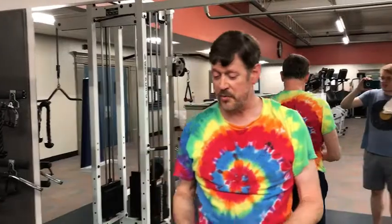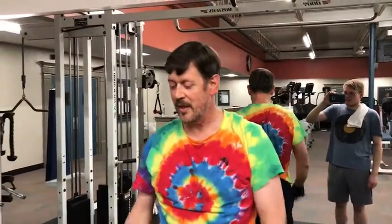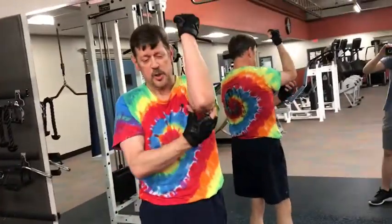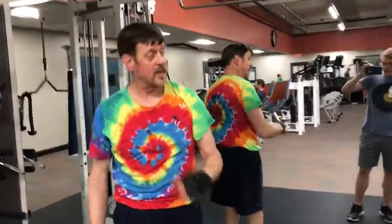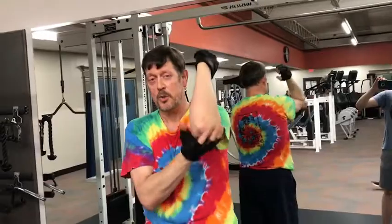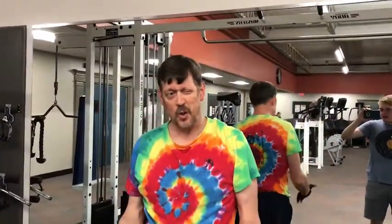The hardest part of this exercise for me, frankly, is holding on with my hands. After a while the hands start to give out. You can do this with these little stirrups that they have in the gyms where you hang it from the bar and basically hang on by your elbows — your elbows are strapped into them. And that takes the load off of your hands.